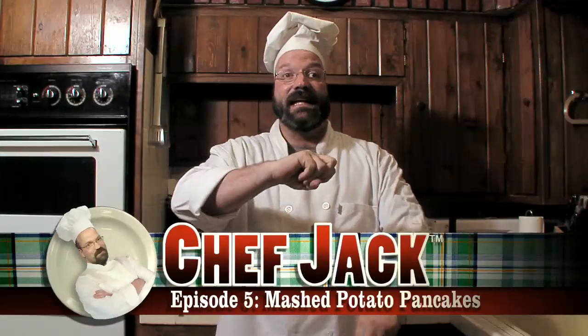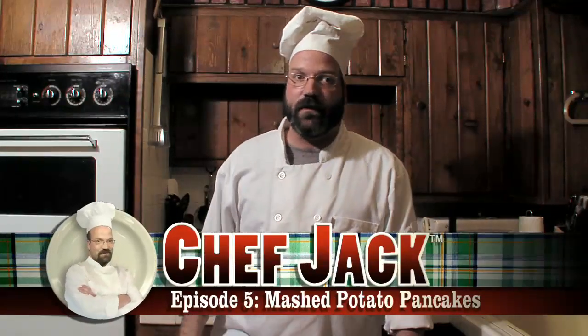Hello and welcome to a fresh new episode of Chef Jack. Tonight's episode is dedicated to a co-worker of mine, Don, who asked a piña colada-soaked Chef Jack at a party recently, 'You've got that fancy ass cooking show on YouTube, Jack. How the fuck do I make mashed potato pancakes?' To which I replied, 'I have no earthly idea.' So this weekend I pulled my mother out of cold storage and asked her. This is what she told me.